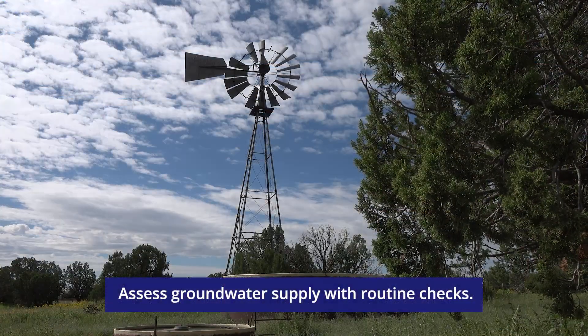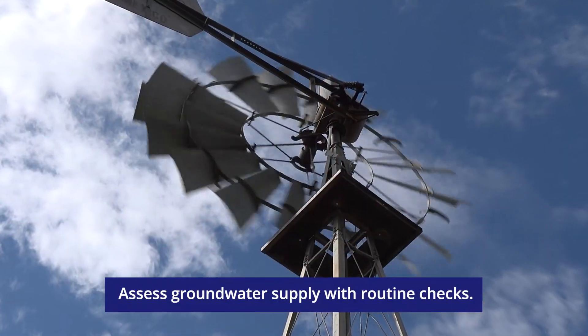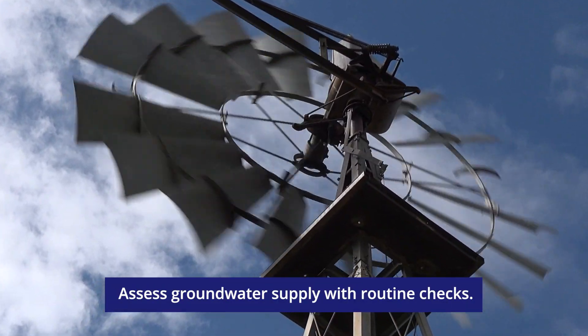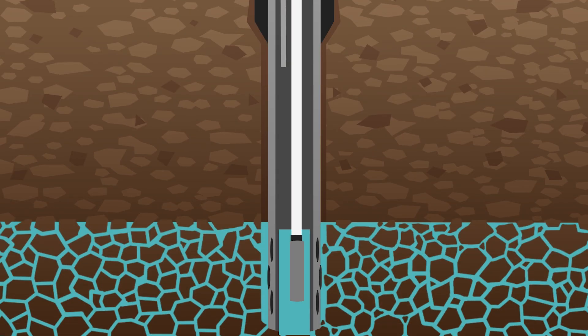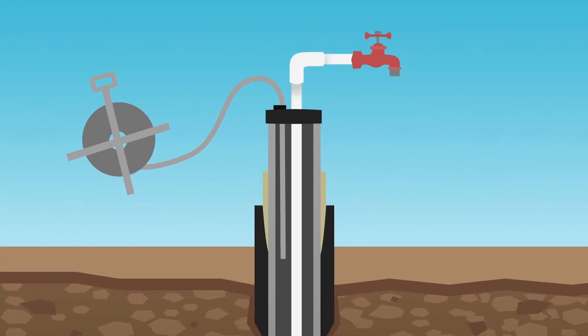Assess groundwater supply by measuring the static water level in a well or group of wells. Measure water level on a regular basis to see if water levels have changed so you can implement water conservation strategies as needed.